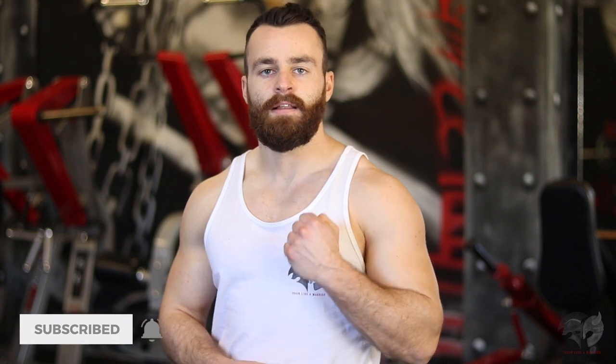Before we get into this video, please be sure to subscribe so you never miss any of the upcoming videos. Let's get it.